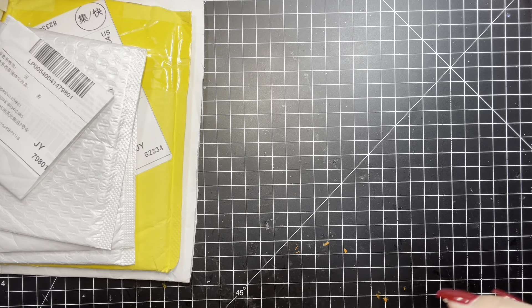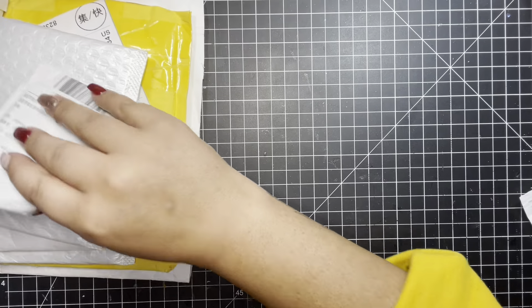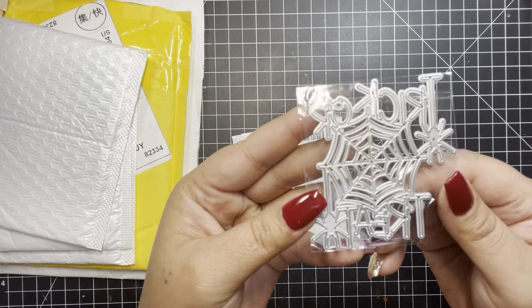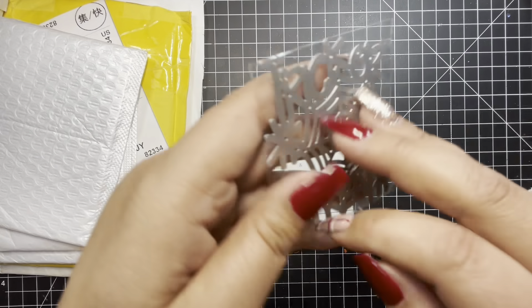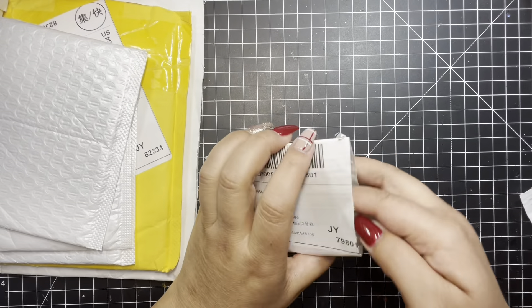Okay, what do I have next? I got this die — it says trick or treat. That's just a small one I got.